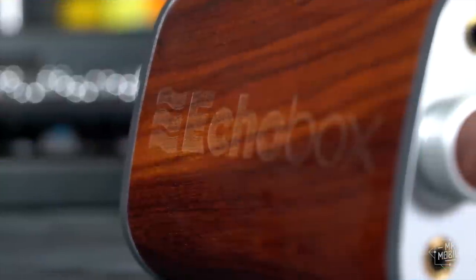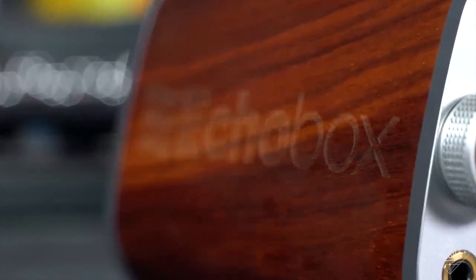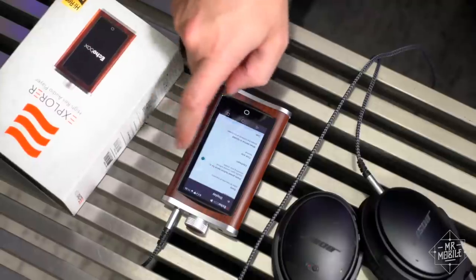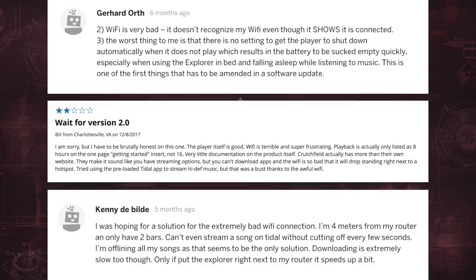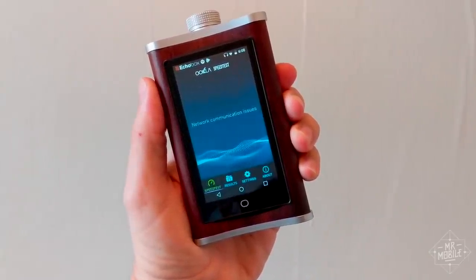Echo Box didn't immediately respond to a request for comment on this stuff, but if they get back to me, I'll drop their responses down below. The company does have a 30-day return policy, and to its credit it's been very responsive to customer complaints about defective hardware. But my device isn't defective — almost all of my issues have been widely reported for the year or so that the Explorer has been shipping. And even when you've got sound like this, it's pretty hard to forgive problems as fundamental as those.